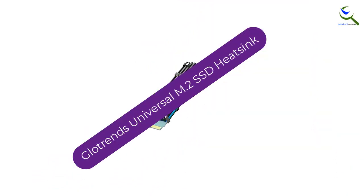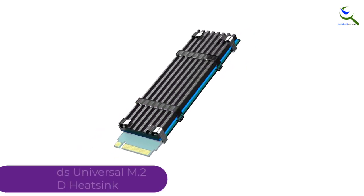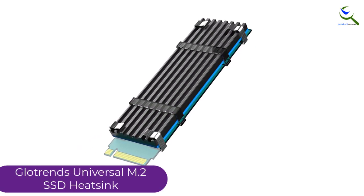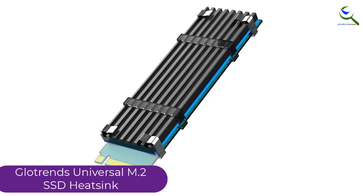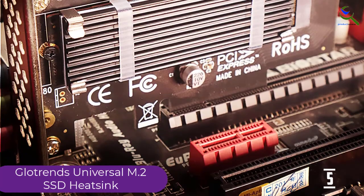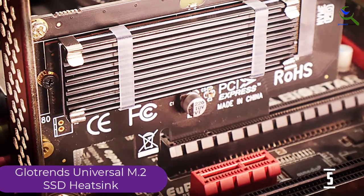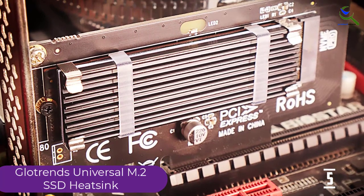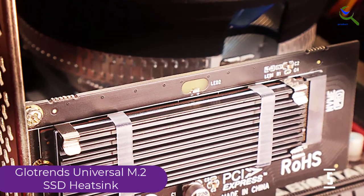Starting at number 5, we have the Glowtrends Universal M.2 SSD heatsink. So you spent all your budget on a blazing fast NVMe SSD. However, it's running a bit hot and you're worried about it degrading gradually. Well, if you want a cheap cooling solution, the Glowtrends Universal M.2 heatsink is a good option. Granted, it's not going to make a drastic change, but you'll appreciate it in the long run.